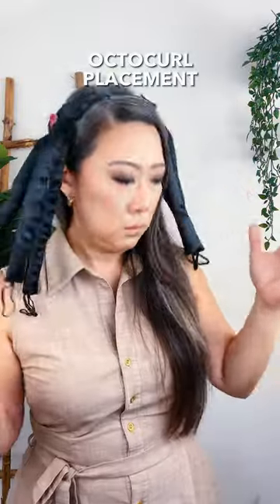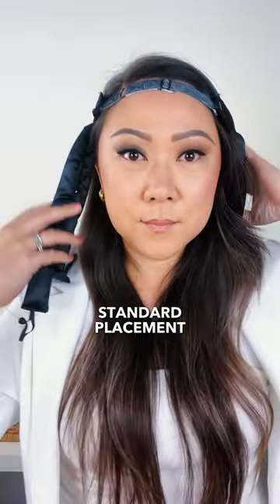Psst! Over here! Not sure how to place your octacurl? Let me show you how! To do the standard placement, place your octacurl like a headband with the front elastic up close to the hairline.